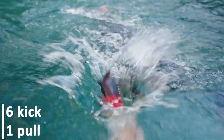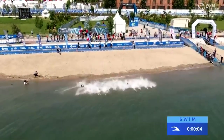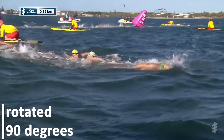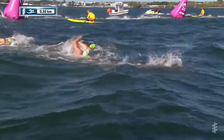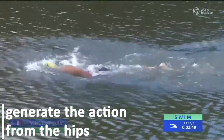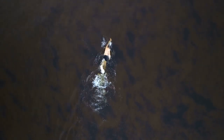Six kick, one pull: do six kicks while looking at the bottom of the pool with one hand out in front, the other by your side, and your core rotated 90 degrees to the surface of the water. To switch sides, take one stroke and roll your hips under the water. The trick is to attempt to generate the action from the hips rather than lifting your head as you take your stroke. This will help you maintain good body alignment throughout your swim and will also strengthen your kicks and your body rotation.